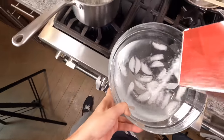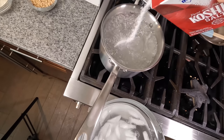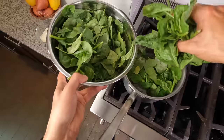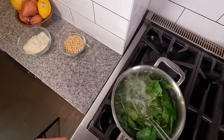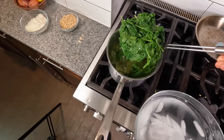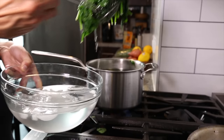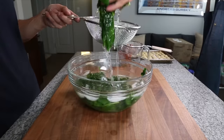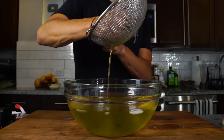Now that the water is boiling, get an ice bath ready. Salt both the ice bath and the boiling water, then blanch the spinach — get it in, push it down, submerge it, and cook for about 20 to 30 seconds max. Then get it straight into the ice bath to stop and shock the cooking process so it doesn't overcook and you get that nice bright green color. Don't leave it in the ice bath too long — as soon as it's cooled, strain it out and wring out any excess moisture. Then we can make the pesto.